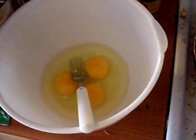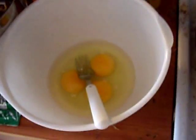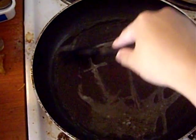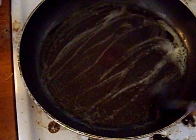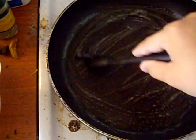It's Dominique, and today I'm going to show you how to make French toast. So what I've already done is I've melted a bit of margarine into my frying pan, and I'm just spreading it out evenly.